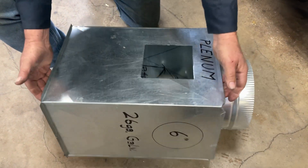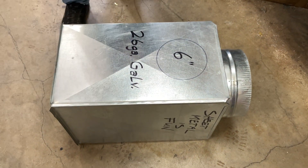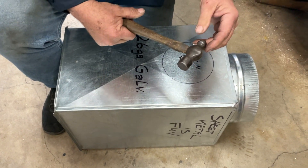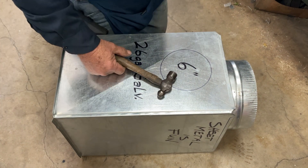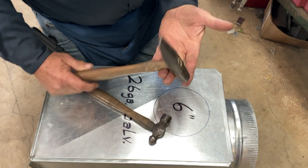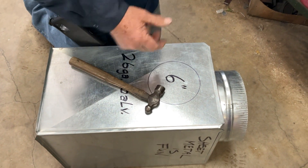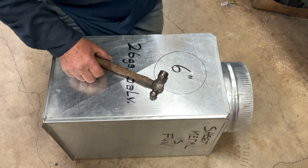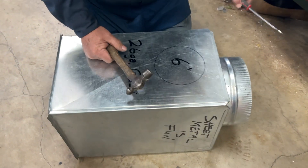Now let's go to our round hole — we're going to do the same thing. I'm using a ball peen hammer because that's a hammer a lot of you might have. Ordinarily sheet metal guys use a sheet metal hammer, but they're kind of hard to find — they're not available at hardware stores — so that's the reason we're using a ball peen today.